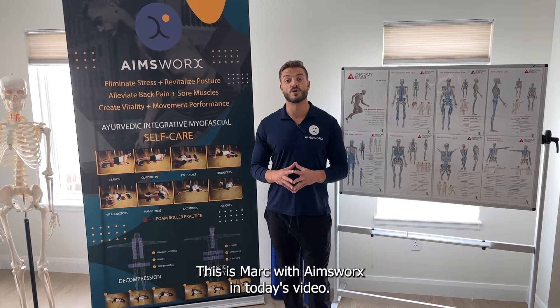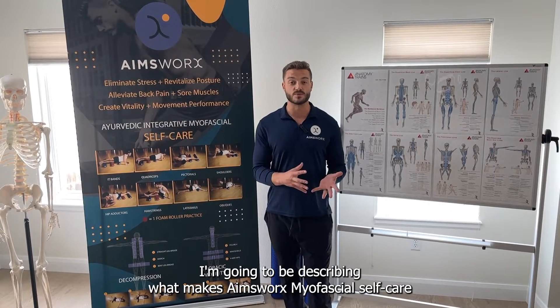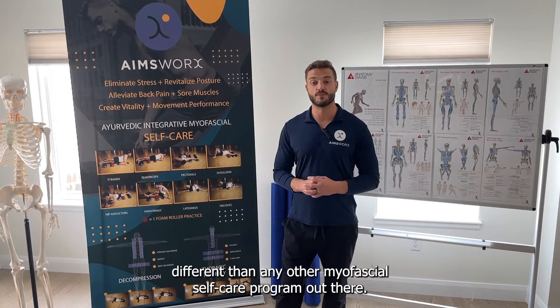Hey, how's it going guys? This is Mark with AmesWorks. In today's video, I'm going to be describing what makes AmesWorks myofascial self-care different than any other myofascial self-care program out there.